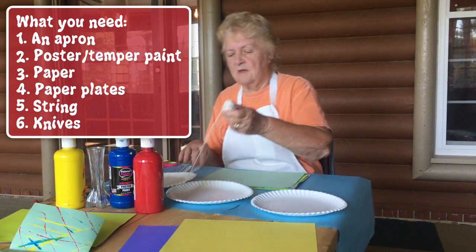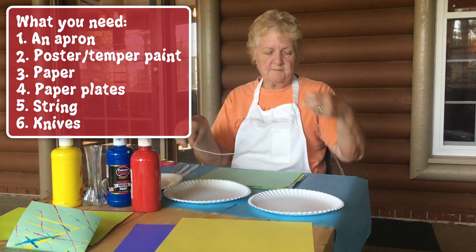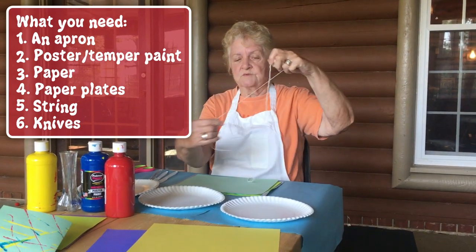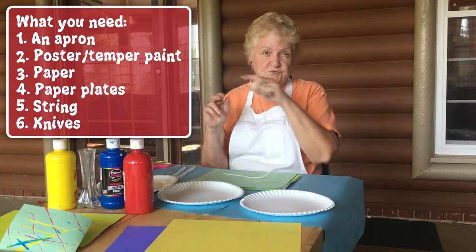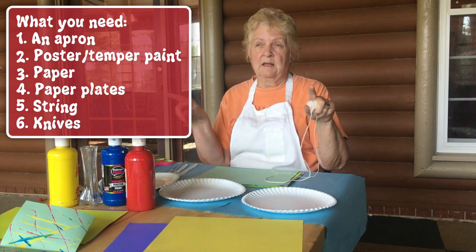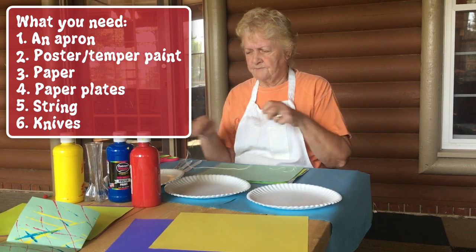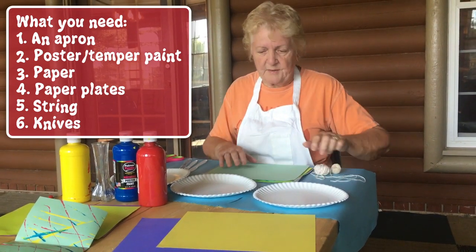String — this is going to be a string art, so you need string. This is string that's thicker, this is thin string. Some of you probably have cat food or dog food that has string across the top, and you pull the string and you can save that string for this project. We need paper.